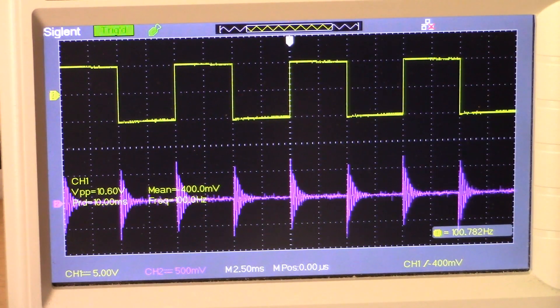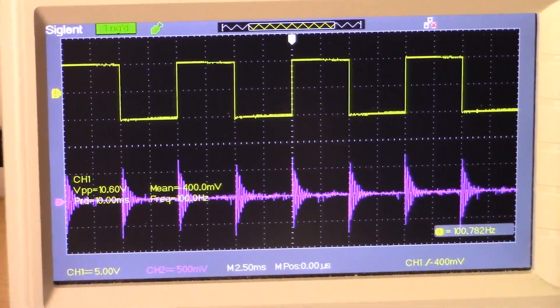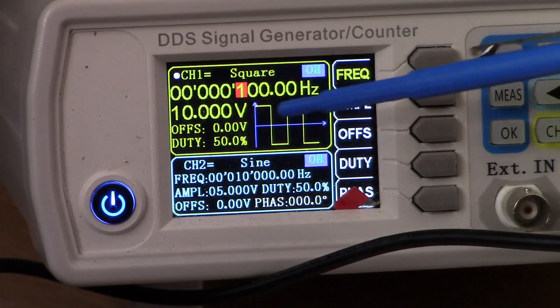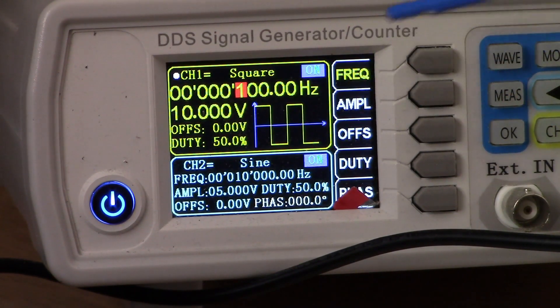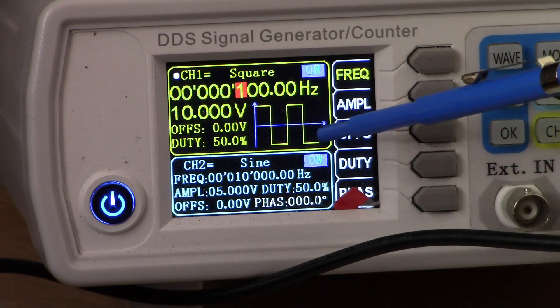Let's take a look and see what our signal generator is set at. There's our signal generator — you can see we've got 10 volts amplitude, frequency is set for 100 Hz, we have a nice square wave, and we've got a 50% duty cycle.